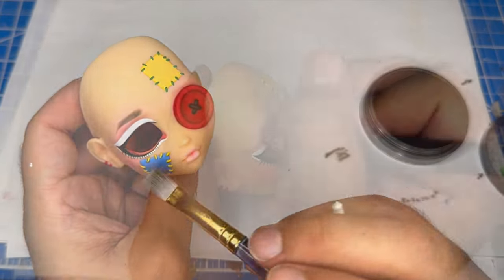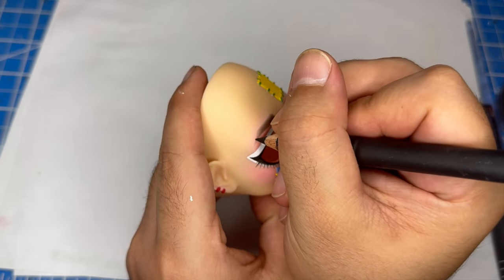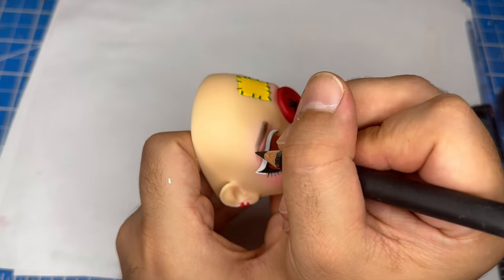On the next layer, I'll use a black watercolor pencil to draw on the individual eyebrow hairs. Then I'll use more black pastel to shade the outer edge.